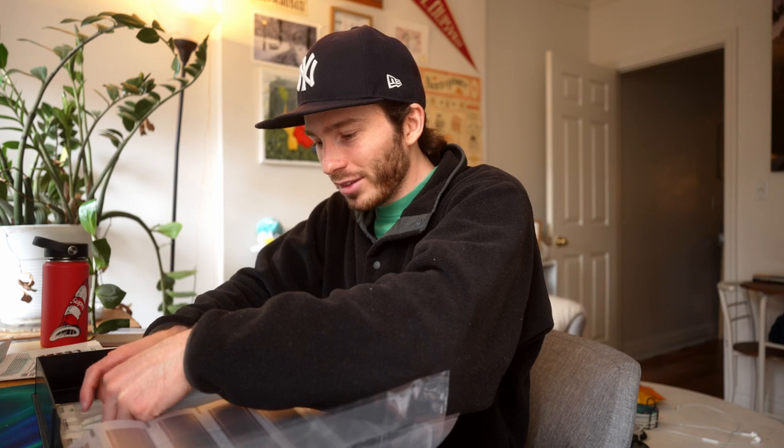After holding those really curled-up negatives, these Portra 400 ones feel nice, crisp, and flat. Anyway, that's enough talk about taking photos — now here are my favorite photos from the past few weeks.